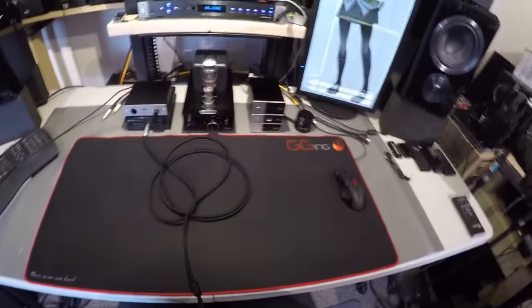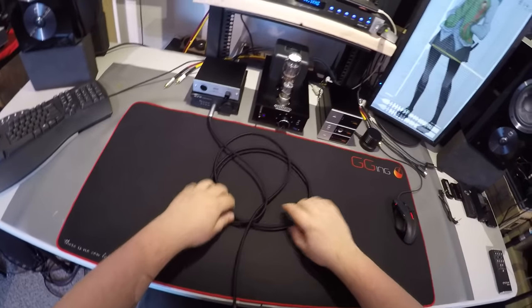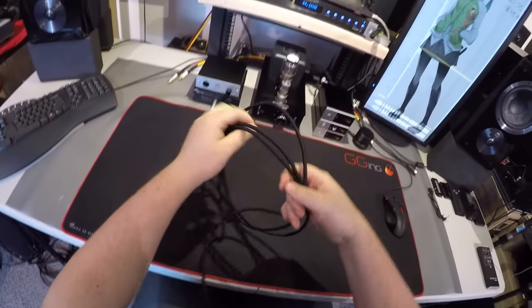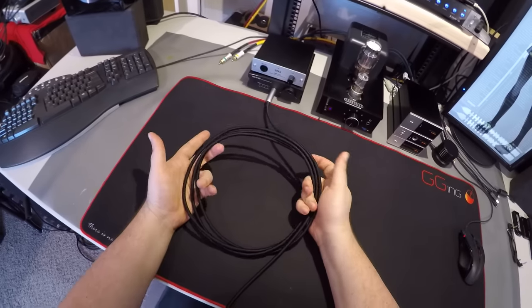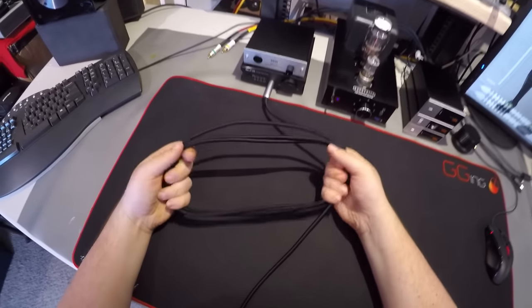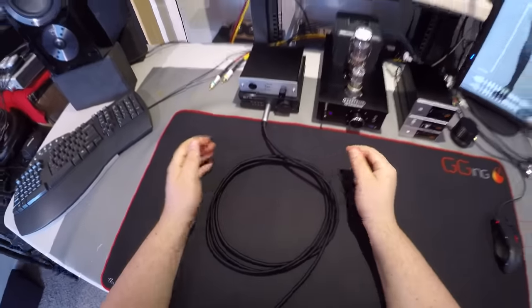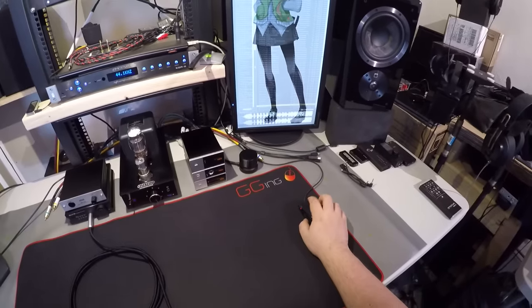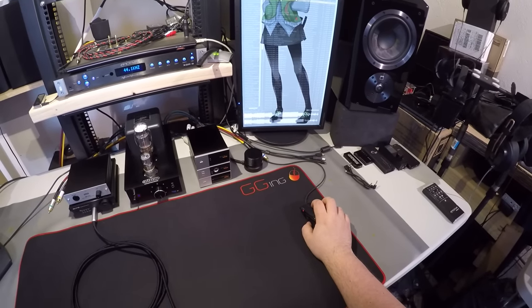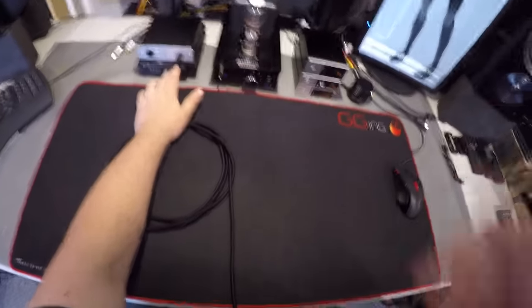Let's get back to it. They feel really good, they're light. The cord is obviously the standard Fostex 'what were you thinking' cord, but I've grown to like it — look at it, it's so thick. It's one of those cords where it's like, 'You know what, I've made it in life, I've got a Fostex cord.' Listening... waiting for it... here it comes...